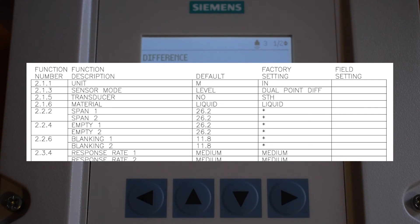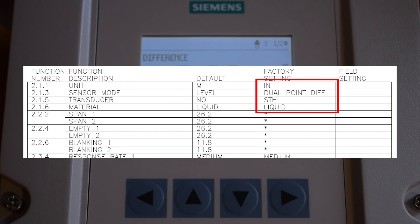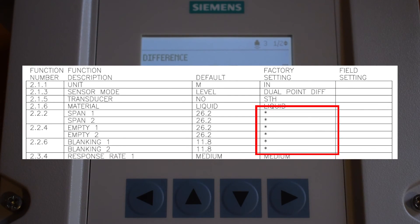Navigate to the ULC set points table located on your control panel electrical drawings. Under the factory setting column you will find the parameters set up by the LMAQ factory technician. The parameters marked with an asterisk will need to be set up by the startup technician.